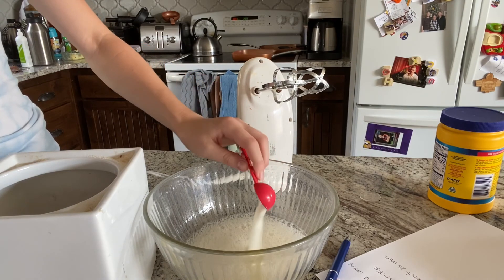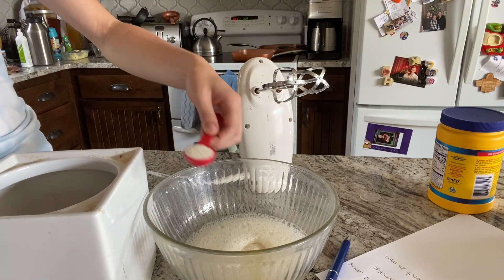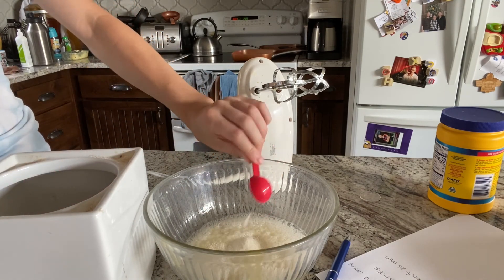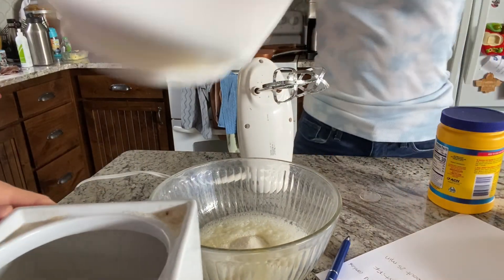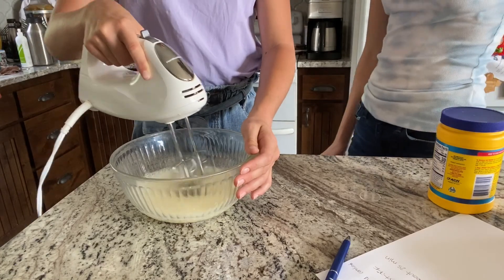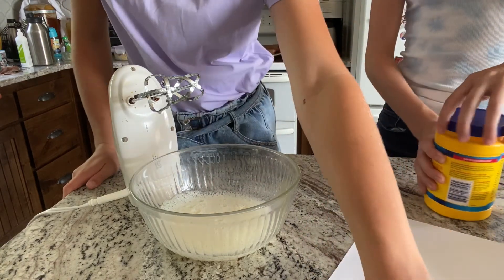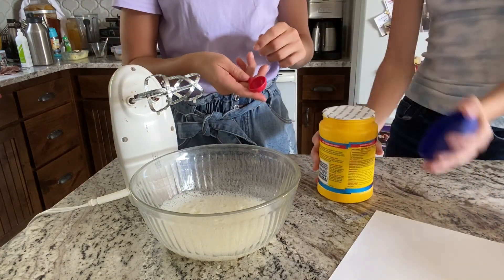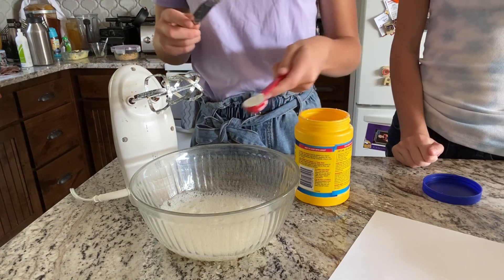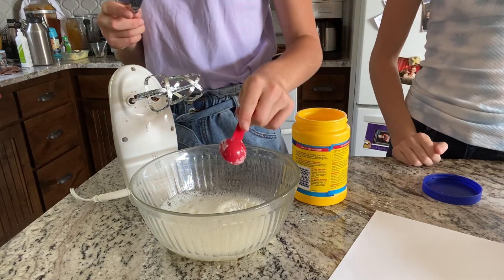Okay, so we need five half-tablespoons — one, two. It just makes the far-off leg go down. Three, four — the girls are playing in the background, sorry if you can hear. Five. So let's mix them until combined. Then we add one tablespoon of cornstarch. This is a container of cornstarch — stay fresh, no mess. Just two of those, so one, two, three. Then you're going to mix it until it's stiff — stiff peaks. Like if you pull it up, it'll be like a mountain.